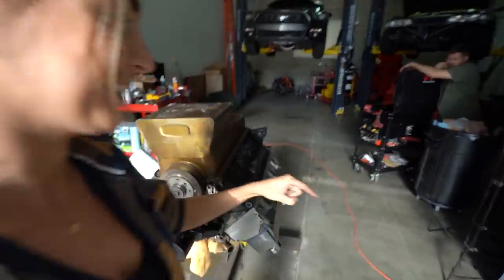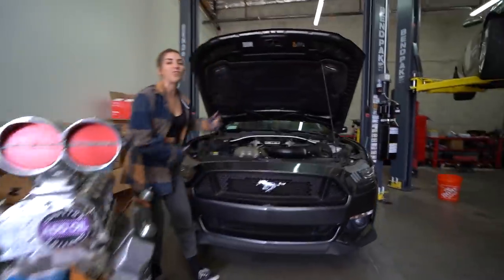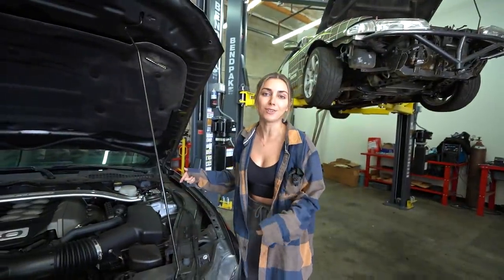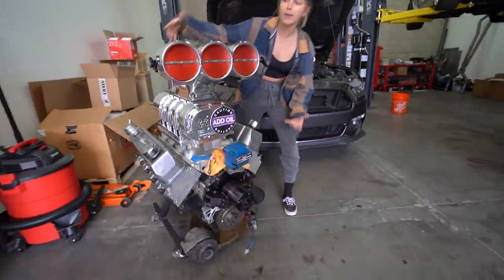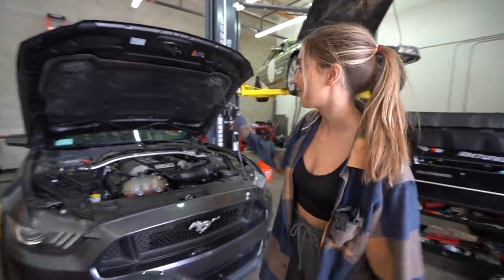There might be some cutting involved very shortly here. We're going to be putting this big block board into the S550 Mustang. I am so excited for today because after six months of doubt, regret, and uncertainty, we're going to be pulling the five-liter Coyote out of the S550 Mustang — on today's episode of how to make a murderer. We've got a lot of work ahead of us, so let's start pulling out the engine.